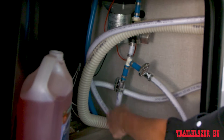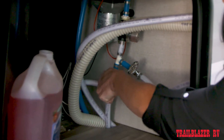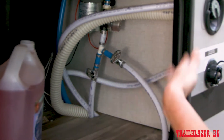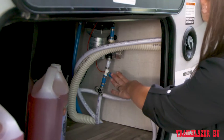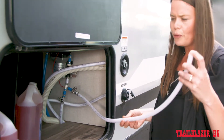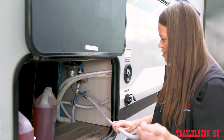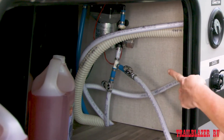This valve that's coming up through the floor is going to your fresh tank. If you close that valve, that's going to ensure you don't have any antifreeze going into your fresh tank and that the fresh water supply remains uncontaminated. The second valve you're going to find is attached to a hose that appears to be going nowhere. This is going to be your siphon line that you use to suck the antifreeze out of the jug into the water system. So you're going to want to open that valve to allow flow through the pump.